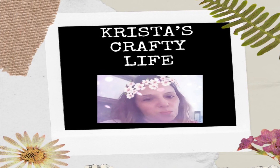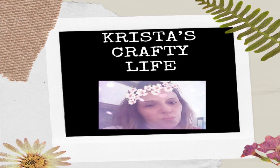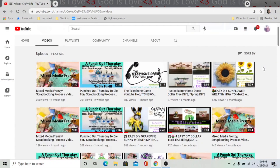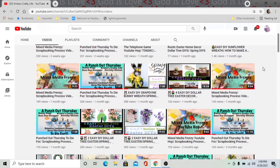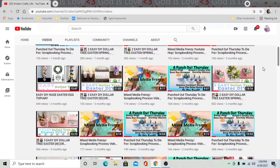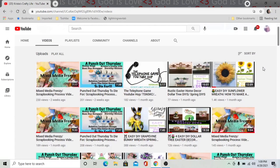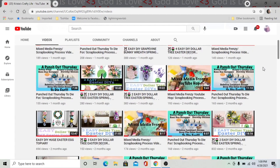Hi everyone, it's Krista and welcome to my channel. If you're new here, then welcome. And if you're not new, hi again. So this is my channel. I love doing everything DIYs. I like taking Dollar Tree items and making something with them. I also like doing thrift lifts and I absolutely love making wreaths.